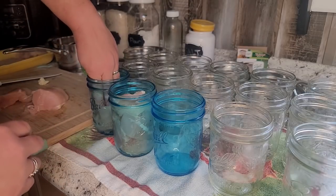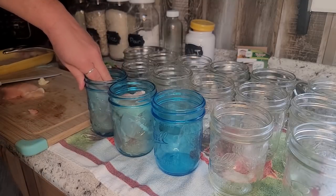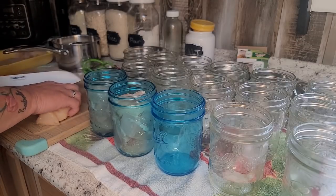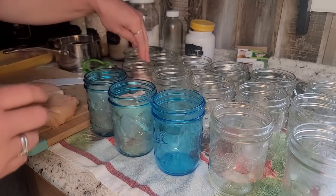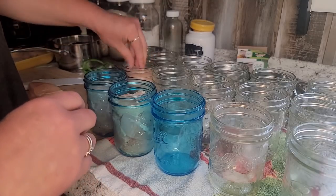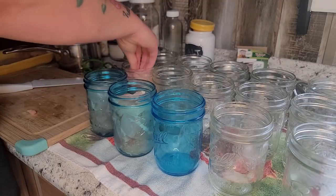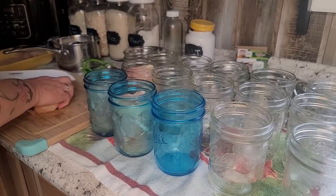I'm just going to push those in to get as much air space out as possible. If there are some air spaces, that's okay. I'm not adding liquid to this, so I'm just going to pack that meat right in there. I'm going to keep going until I have enough jars filled to fill my canner, because I'm doing about 40 pounds today. If I'm going to bust out the canner and do all this work, I like to go for it — the more the merrier.